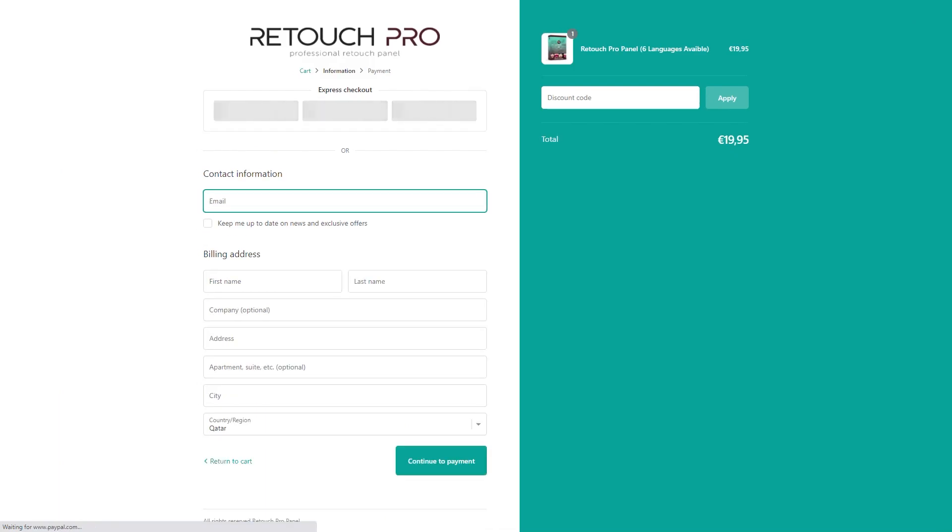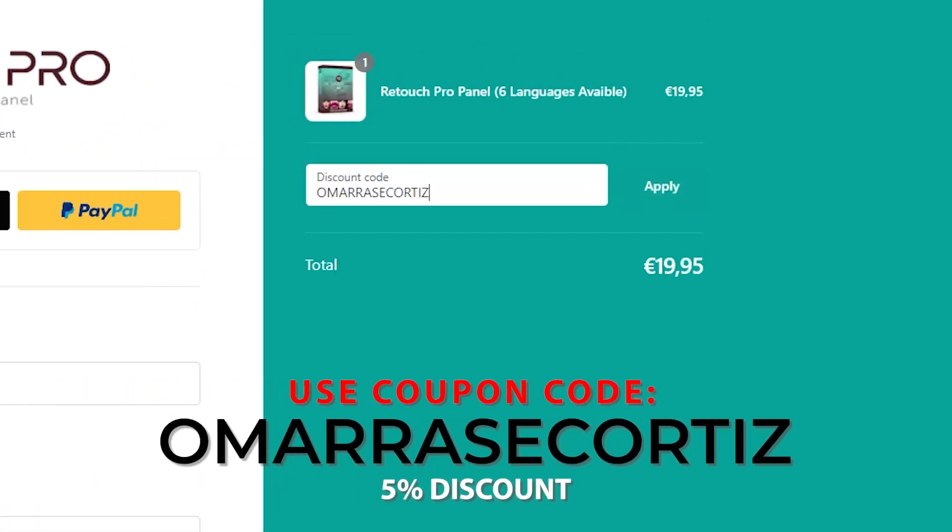If you'd like to purchase Retouch Pro, use my link down in the video description to get 5% off.